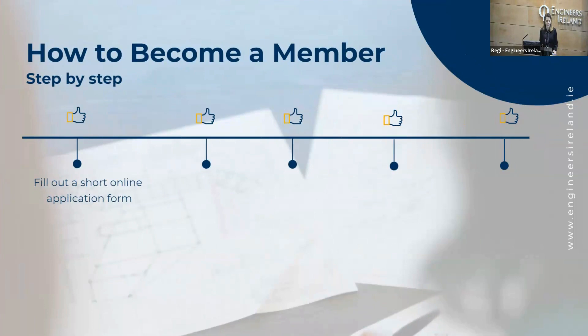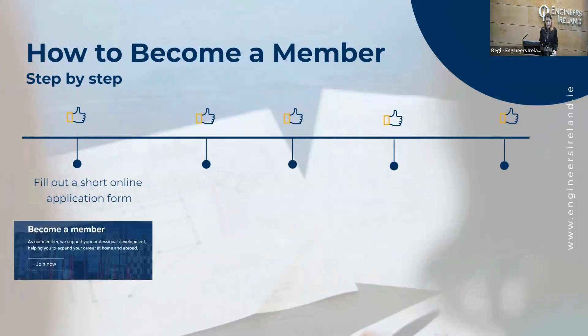I'll go step by step through how you can become a member. So the first thing to do is to fill out an application form online. And then you send us a copy of your qualification — so this would be your diploma and your transcripts in English and verified.